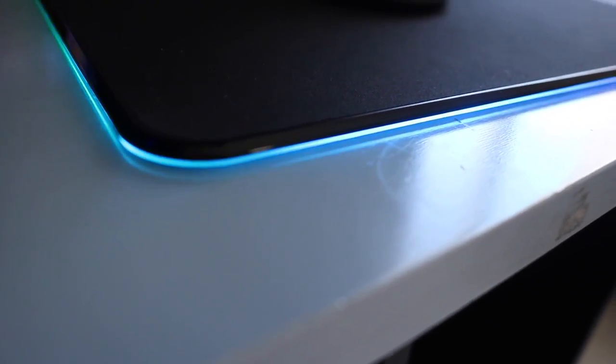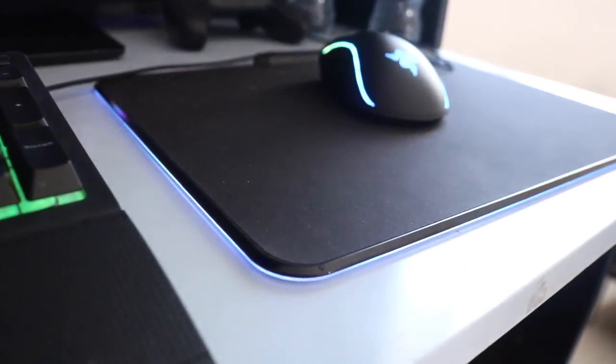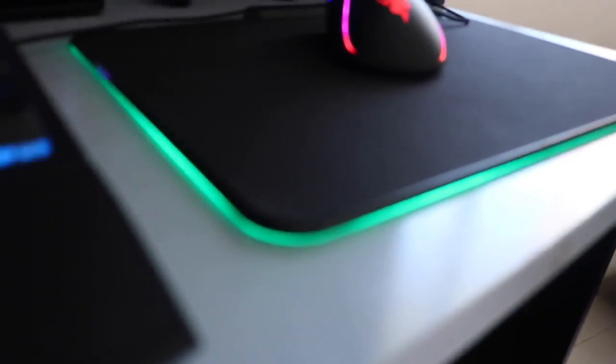All the lighting can be controlled via Razer Synapse. On Synapse you have several different lighting options. The first is Wave, where a light wave goes around the mousepad — probably the most popular one to keep it on. Then there's Reactive, where when you click your mouse the mousepad lights up as well, and if you have a Razer keyboard everything goes off every time you click.